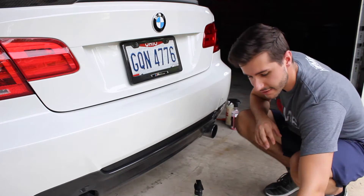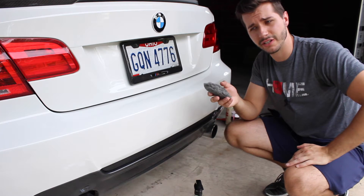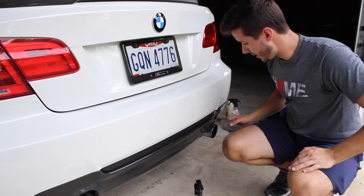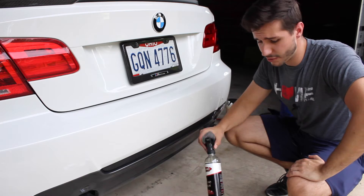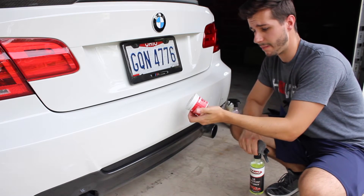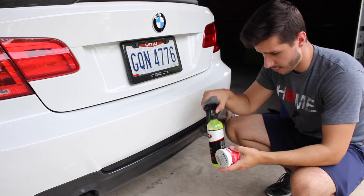So I got some steel wool and I'm going to be using this. This is the finest steel wool — I believe it's four zeros, zero zero zero zero. And I'm just going to be using it on the inside. You can clean it with all-purpose cleaner, and I also have some Mother's metal polish. It shines and protects, so I'm going to be using that as well.